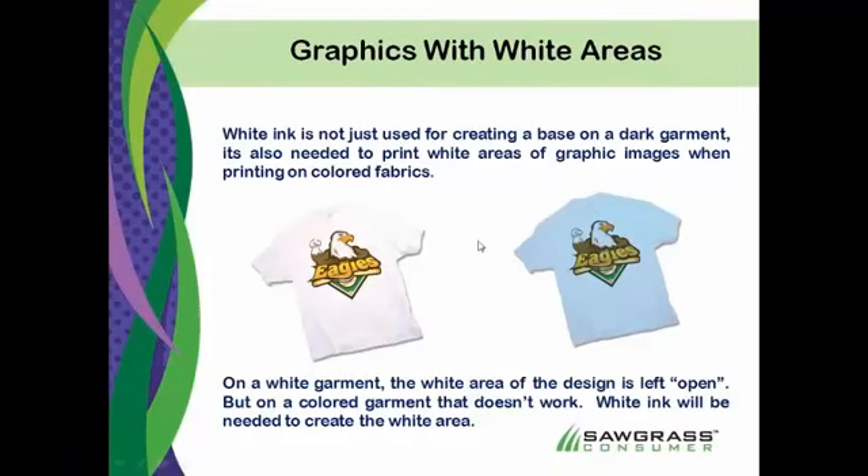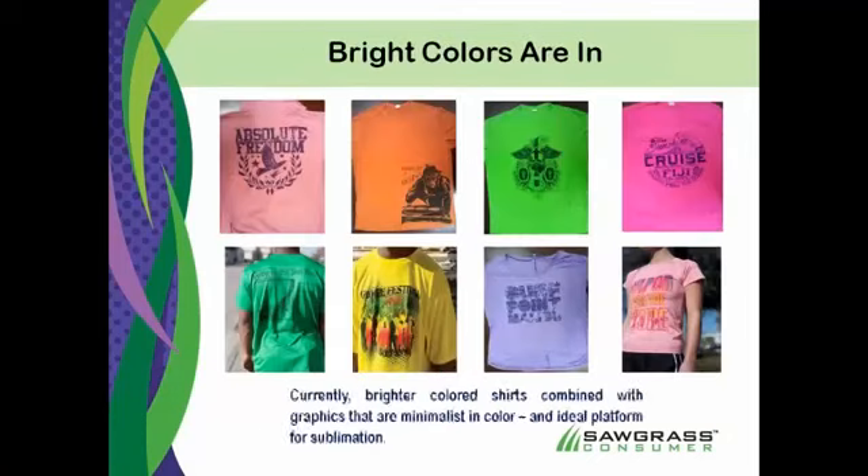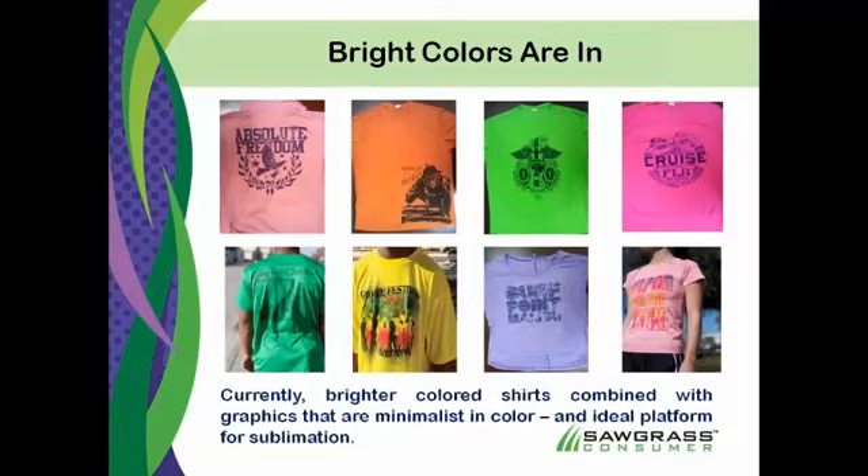That is always a bit of a drawback. We start talking about colored shirts and sublimation for traditional sublimation. But right now what's pretty hot with sublimation — not just sublimation, but with a lot of the garment world — is doing one and two color logos on brighter colored items.